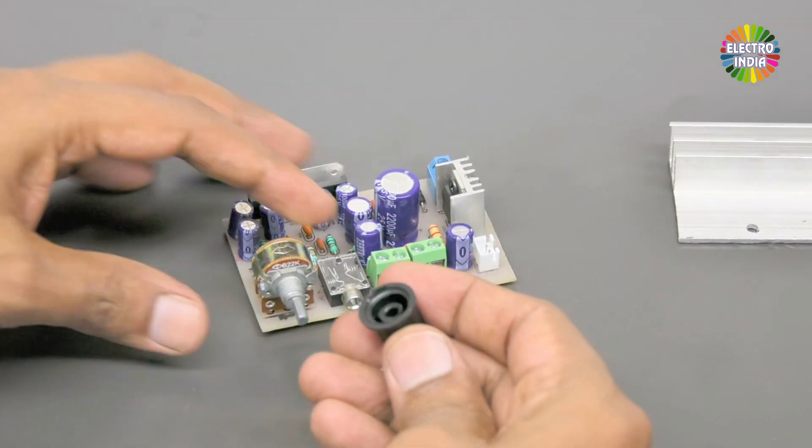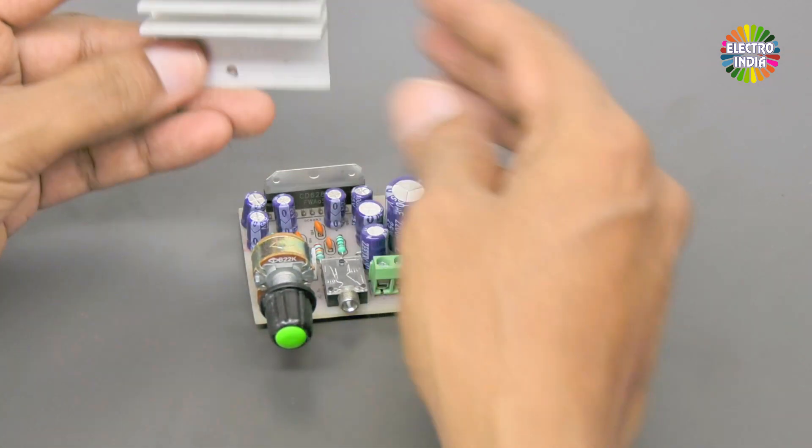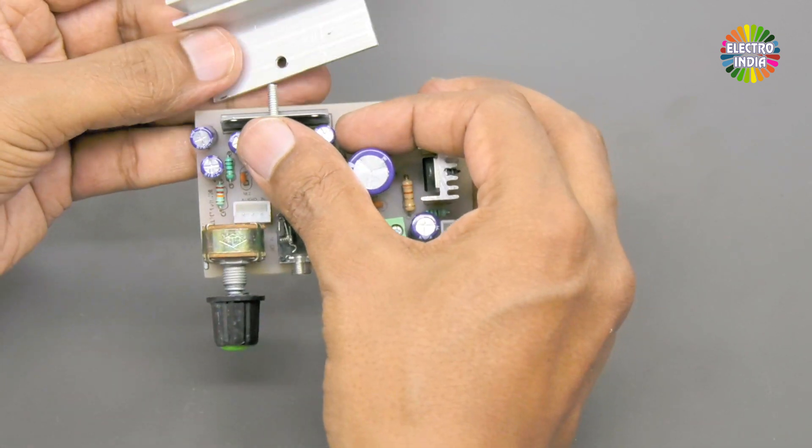Now attach a knob. Then mount the heatsink onto the IC.